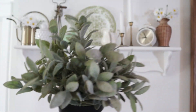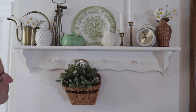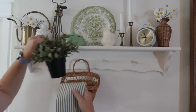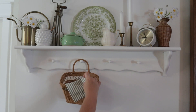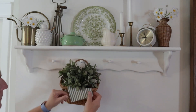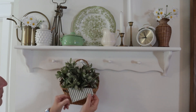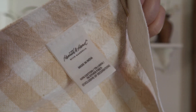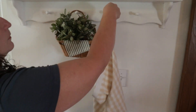I'm adding this little thrifted plant to the basket — it's really cute because it's pretty full but it also draws the eye down with the green. I just wanted to add a little bit more green, and adding this striped tea towel was a way to add in a little bit of soft texture as well.